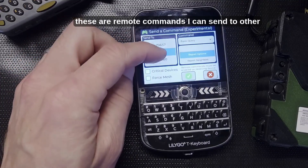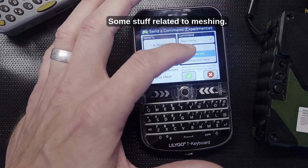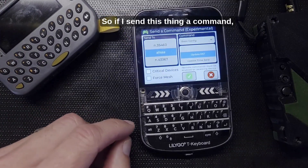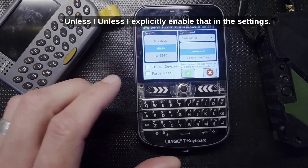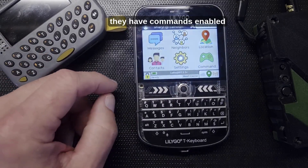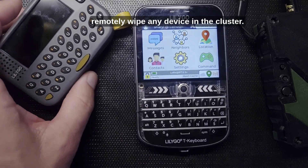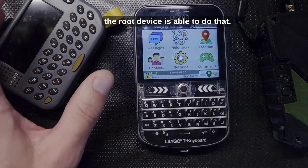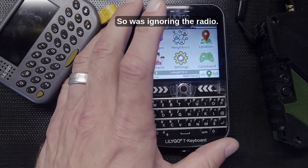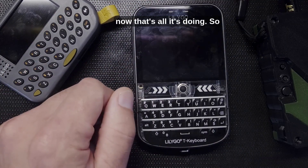The Commands screen has remote commands you can send to other devices — like having them tell you who else is in range, stuff related to meshing, and updating settings. By default, communicator devices have remote commands disabled, so they'll ignore commands unless you explicitly enable that in settings. Mesh links and nodes have commands enabled by default and will respond to commands from anyone. The root device can even remotely wipe any device in the cluster. Note that on the Settings and Commands screens, meshing is disabled, which is why the antenna goes red — back on the home screen it goes green again because meshing is active.